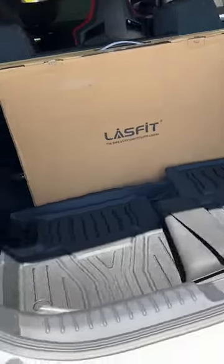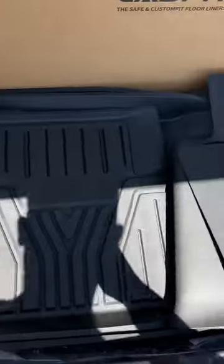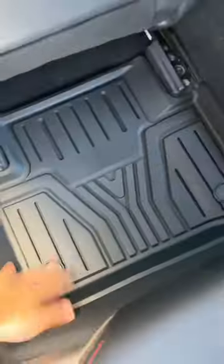Welcome back to the channel everyone. FKHCTerra here with another product review for my Honda Civic Type R, or any 10th gen Honda Civic vehicle for that matter.